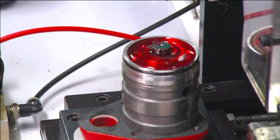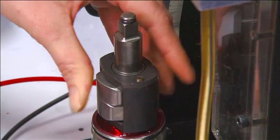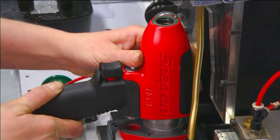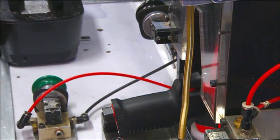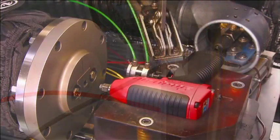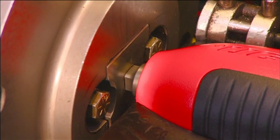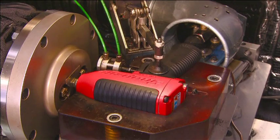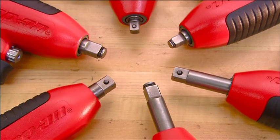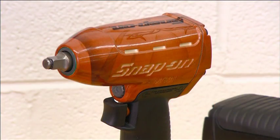Now, some oil to lubricate what they call the impact mechanism. This component contains the tool's anvil, as well as the parts that produce the hammering action. Finally, a press seals the main section of the housing to the back cap. Every pneumatic impact wrench this factory produces goes through extensive testing, in both free speed — that's when the tool spins like an ordinary drill — and in impact mode. So if you've got a nut or other fastener to drive, take one of these babies for a spin.